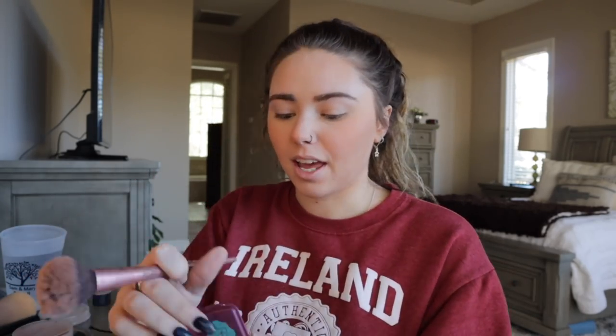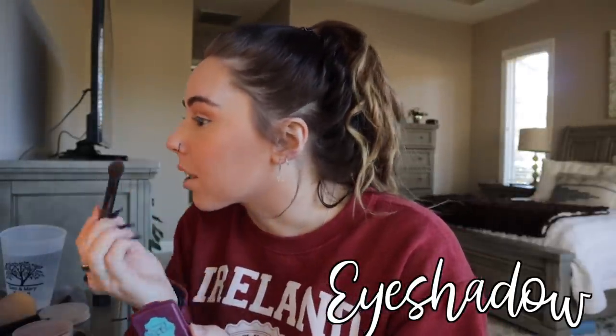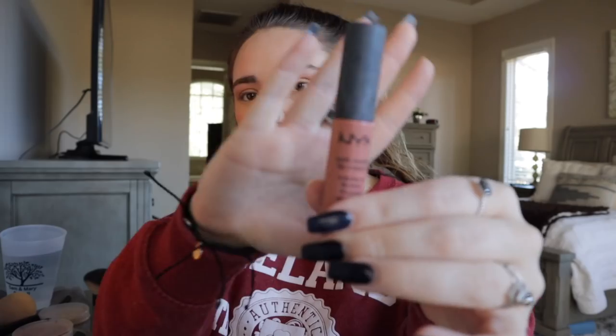Unless I'm doing a full eyeshadow look, I literally just take this Hula Benefit bronzer and use it as my eyeshadow. It gives a little bit of color but it's really just a more natural look, which is what I like most of the time unless I'm going out. Since I'm already done with my face, I just take this and put it on my lips very lightly — I don't really like lipstick. By the time I'm done with my makeup it's kind of faded off and I'm cool with that.